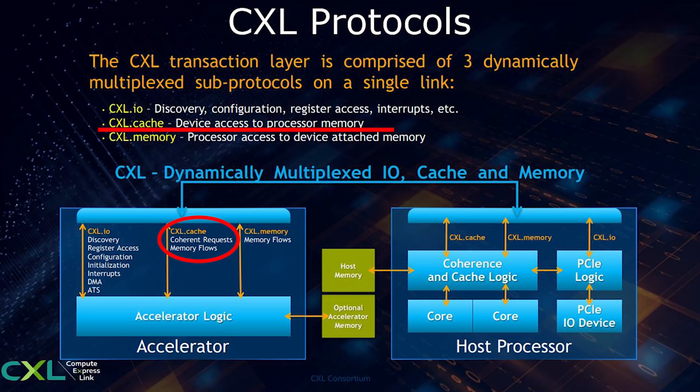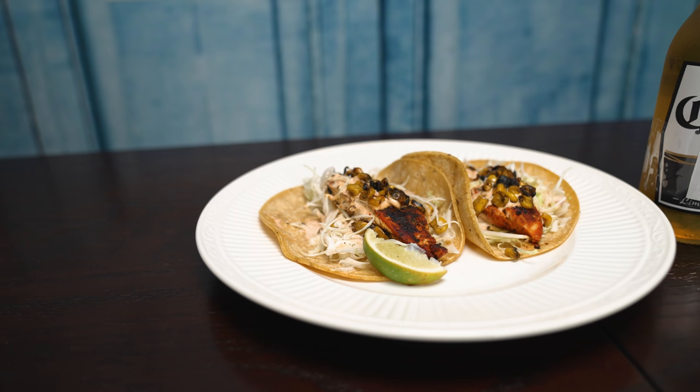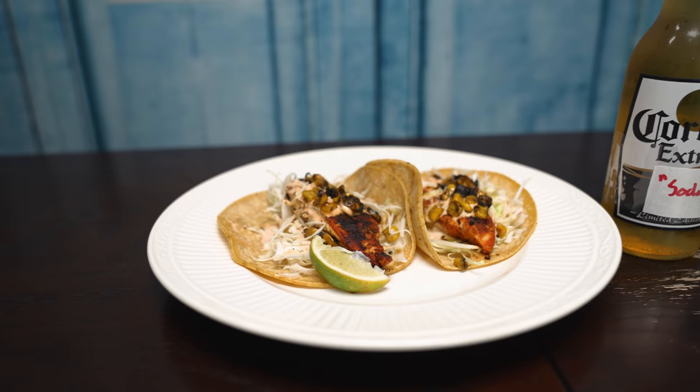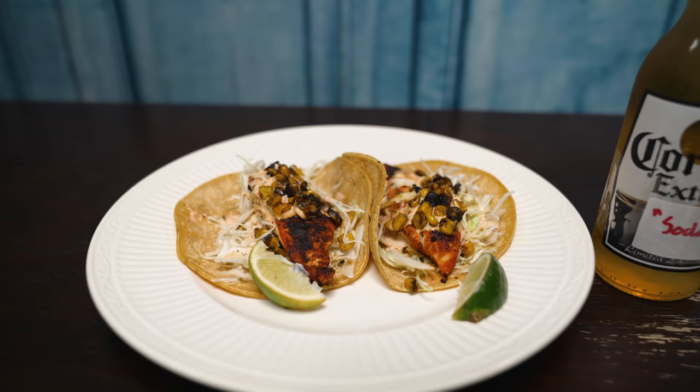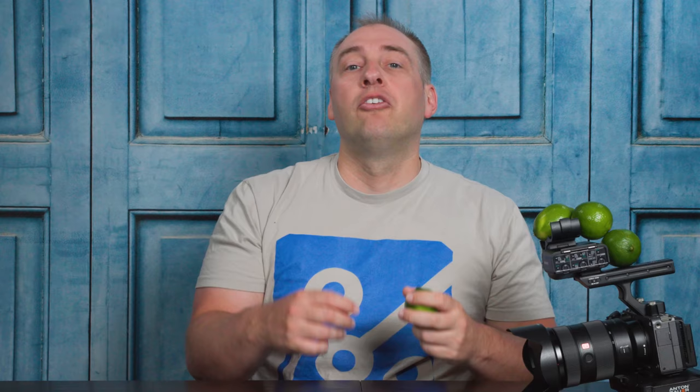The next two protocols are really the important ones in terms of direction of information and relationships. The first is CXL.cache, which defines the interactions between a host CPU and connected devices. Specifically, CXL.cache is designed to allow devices to access host memory with low latency. A good example: if you had a SmartNIC and had data in host CPU memory, you maybe don't want to put a bunch of memory on that SmartNIC — instead you pull data from host system memory. In our analogy, we're going to use tacos to represent host CPUs and sodas as CXL devices. CXL.cache is basically how a soda would end up getting the lime — the memory — from the host CPU and using that juice in the device.